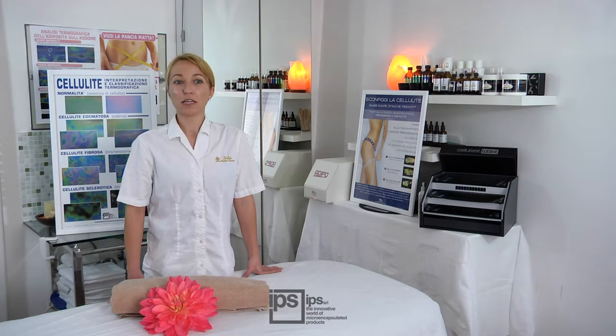It also allows specialists to show women, objectively, the need to start treatment. Contact Thermography is very helpful in fighting cellulite because it allows intervention with the precise treatment at an early stage.